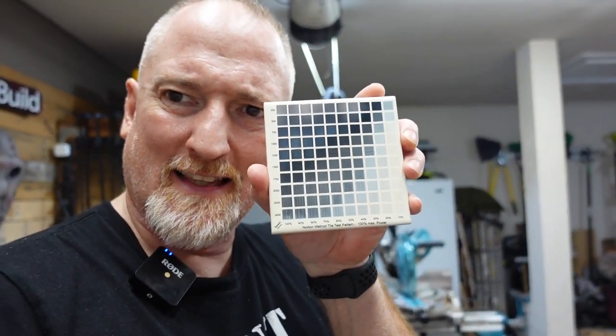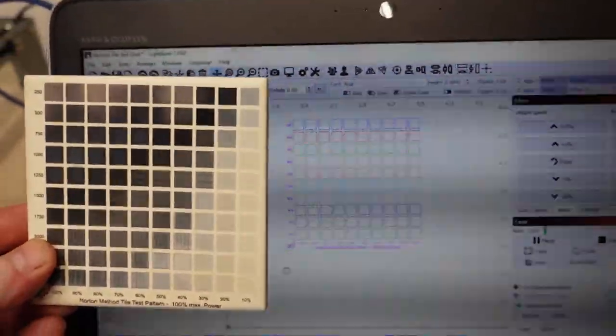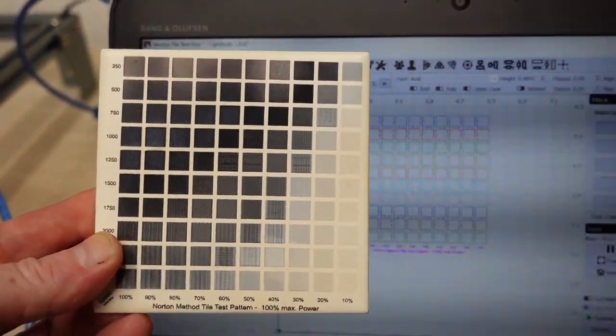The laser is running. What I'm doing is called the Nicky Norton White Tile Test. Here is a sample that I ran on the SculptFun — it looks like this. I'll link to this file below. If you're using Lightburn, you can just import it and run your own. This is what it looks like when it comes fresh out of the laser — I haven't taken acetone to this yet.